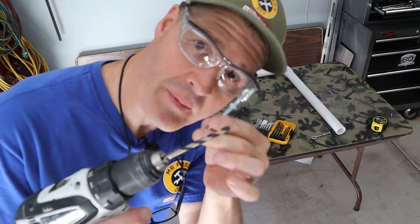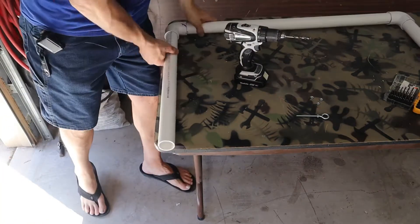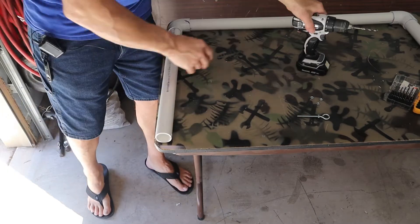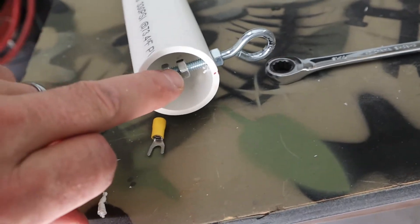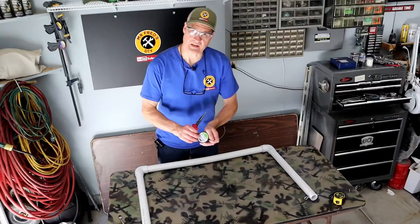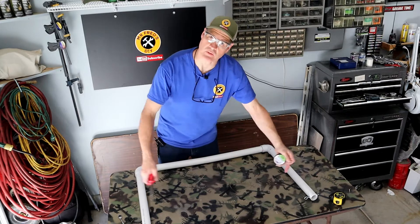Next I'll drill holes for my quarter inch eye bolts. The way I've designed my eye bolts is I have two nuts on the inside — that way I can clamp them down on this wire connector. Next I'll take my nichrome wire and stretch it between the eye bolts. This is going to be the hot wire for the cutter.